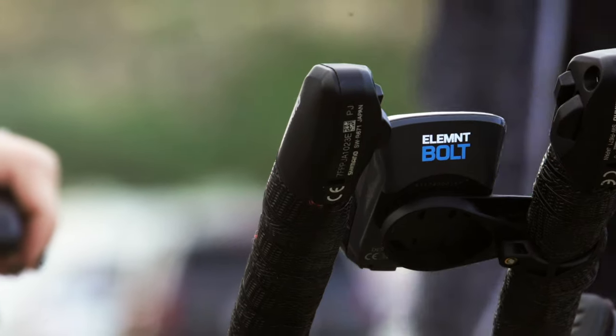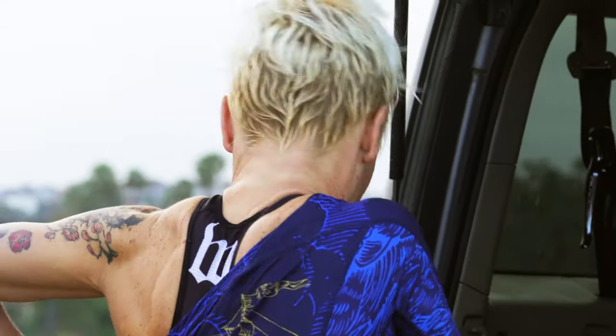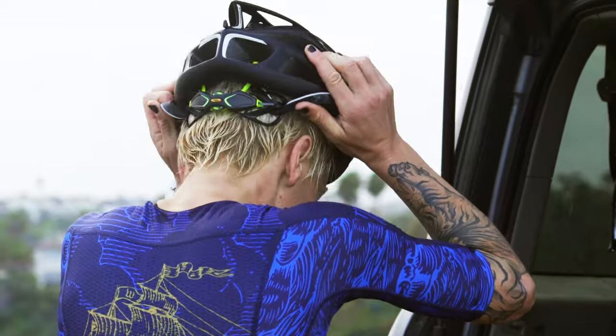The reason we decided to take the ELEMNT platform and go into a sport watch is because with the ELEMNT bike computer we really weren't solving the triathlete's problem — we were solving the cyclist's problem.